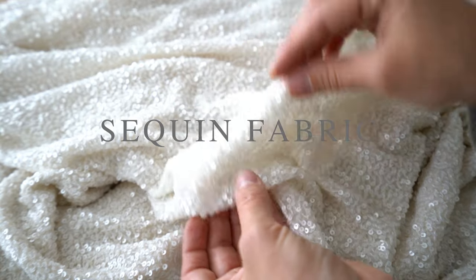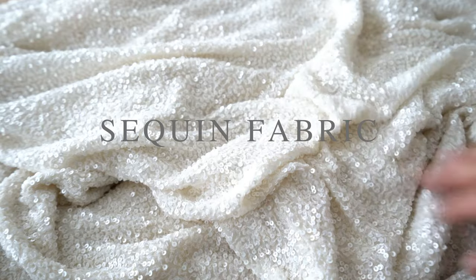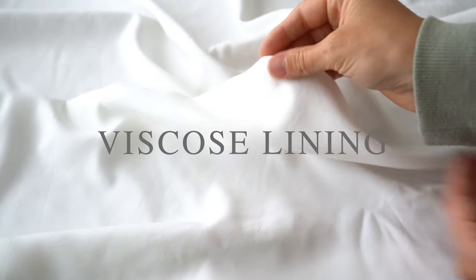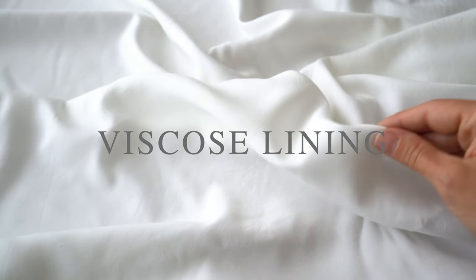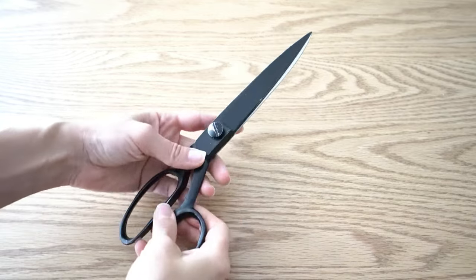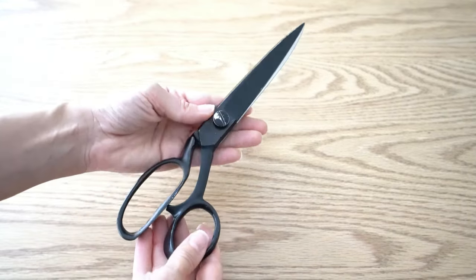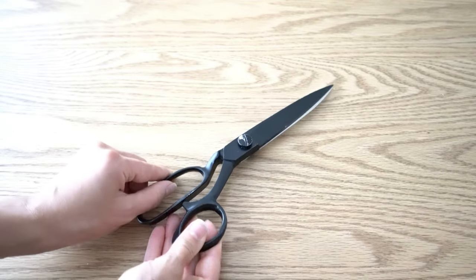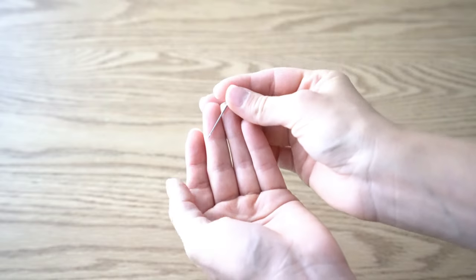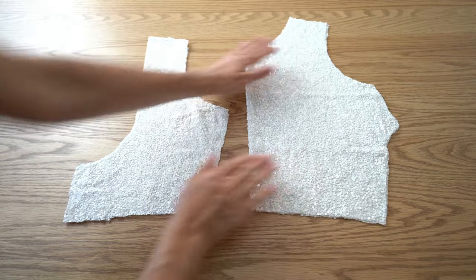I will be using this sequin fabric. Velvet or satin will also work great with this style. I'm using a viscose lining, which I recommend because it's a natural fiber with a soft touch to the skin. I recommend using old scissors to cut sequin fabric because they will definitely turn dull. It's also good to use a needle for leather — it will pierce the sequin, otherwise your needle might break.